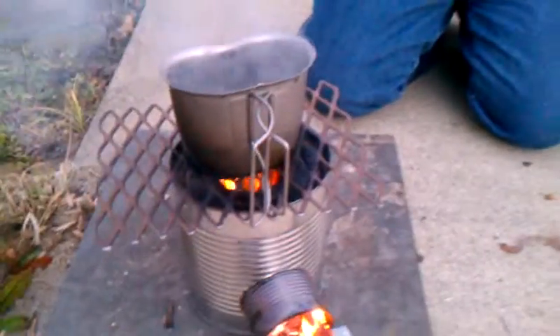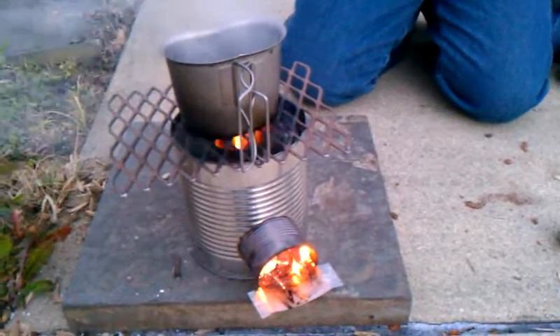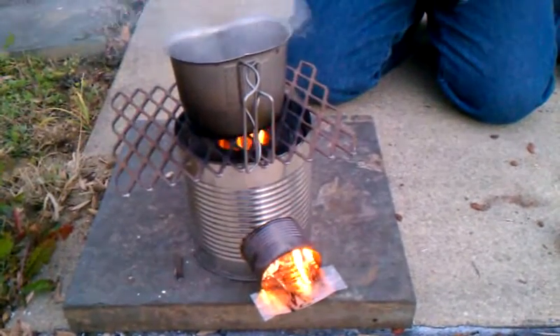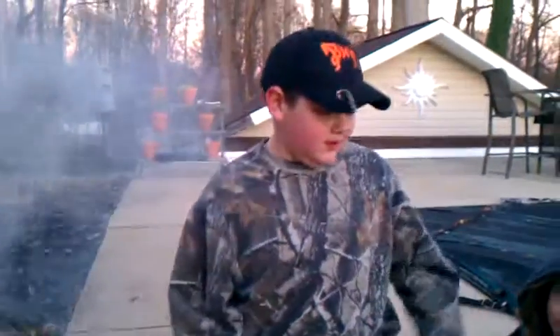So that's a cool rocket stove that I built today. I hope you like it. If you have any more ideas for it, just comment below. Thank you, and we'll see you on the next video. And this is my little sister, Pam. Bye. Bye.